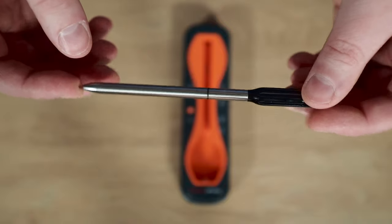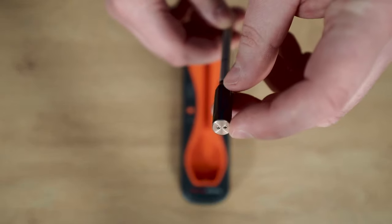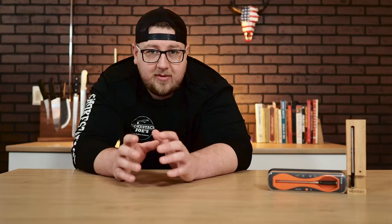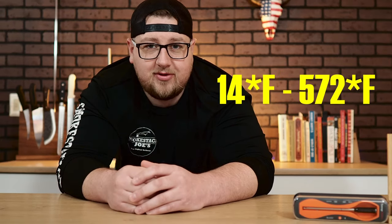The probe is very similar to the Meater Plus — it has two sensors: one in the tip for internal meat temperature and one on the end for ambient temperature. The main visual difference is that the Meater Plus has a smaller ambient temp sensor. The Meater Plus monitors internal meat temp up to 212°F and ambient up to 527°F, while the Temp Spike ranges from 14 to 212°F internal and 14 to 572°F ambient.